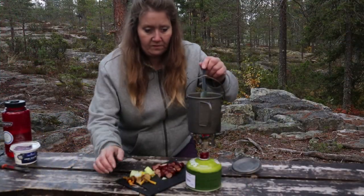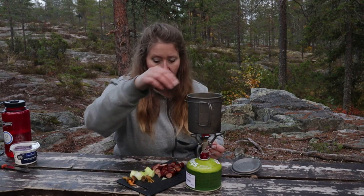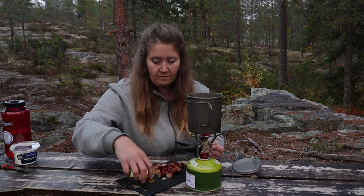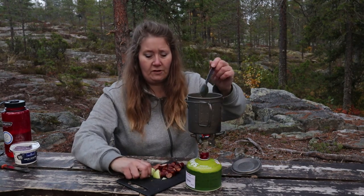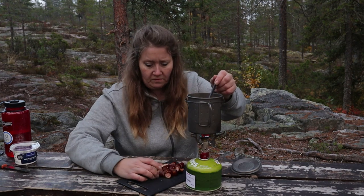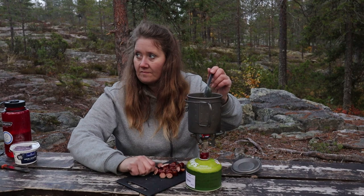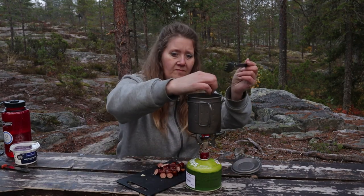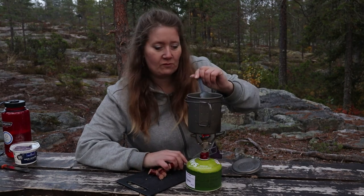Nu har det börjat koka upp här. Så nu ska jag lägga i svampen, den kokar upp här också. Och sedan lägga i löken. Koka det ihop. Nu får det här koka lite grann, och sen ska jag bara ge mig korven.